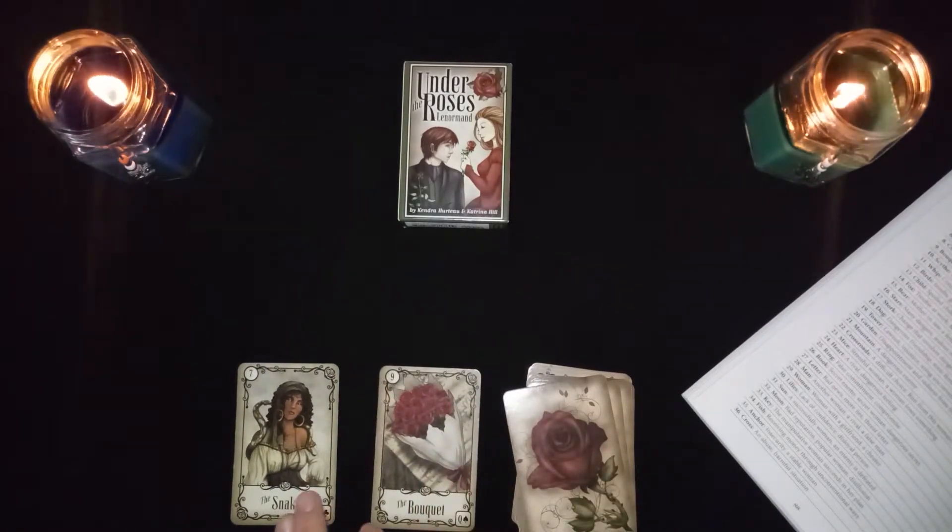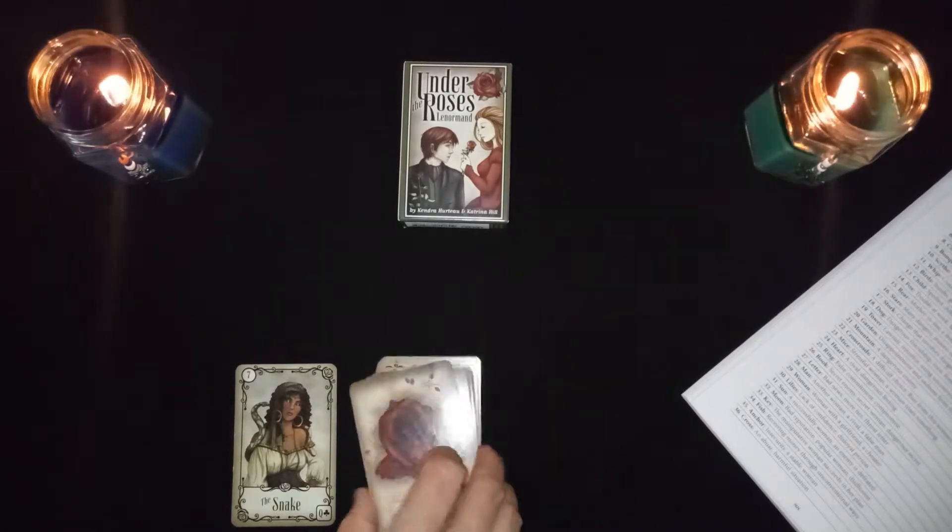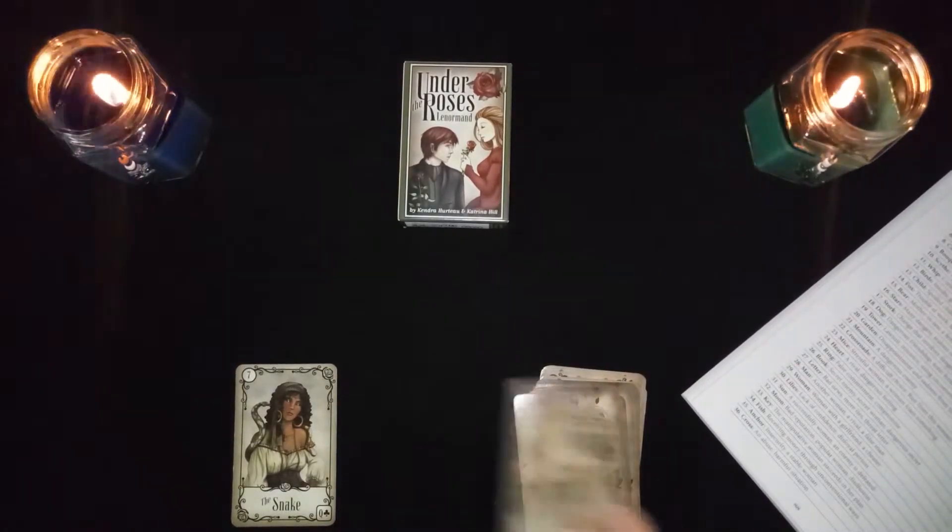The snake card with the bouquet represents a beautiful, charming, but dangerous woman. This could also represent two women.